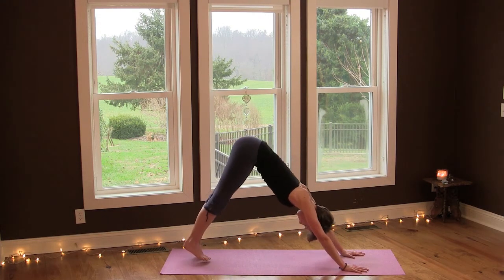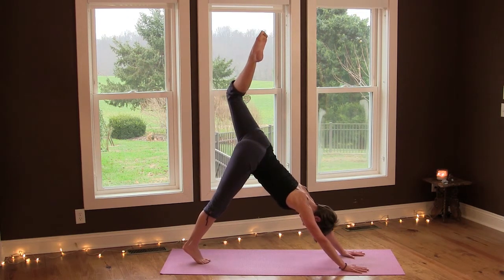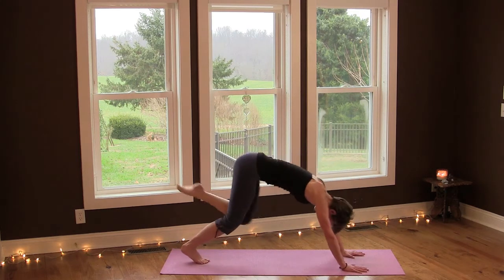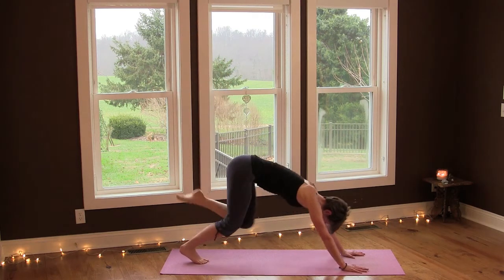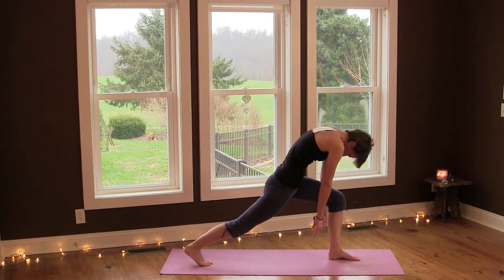Let's do the other side. Inhale, lift your left leg up, turn the leg out and bend the knee, reaching your left knee up. Find length here in your arms and both sides of your torso and waist. Extend your left leg and square the hips. Inhale, then exhale — move the knee towards your chest and lift in your core. Inhale, reach up, and exhale. One more, and then place the foot between your hands, lift in your core, and roll up.